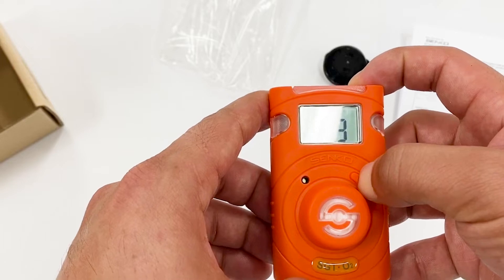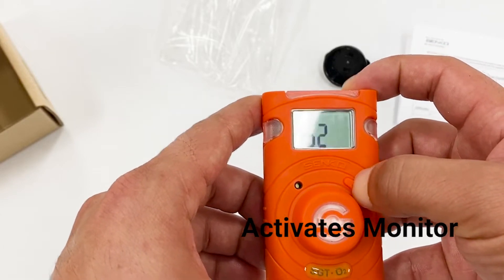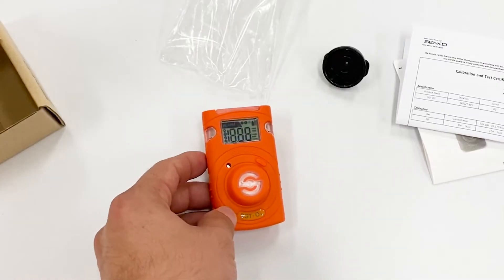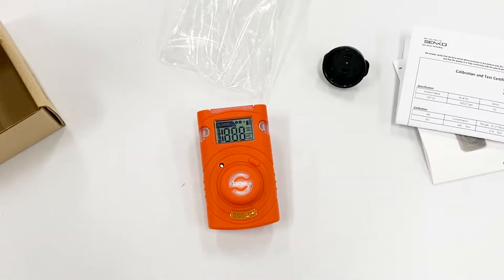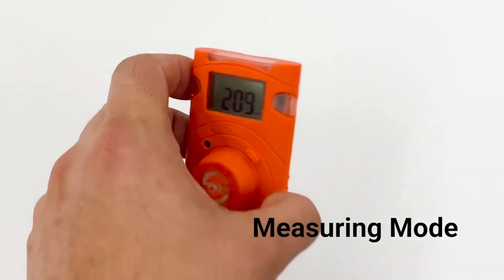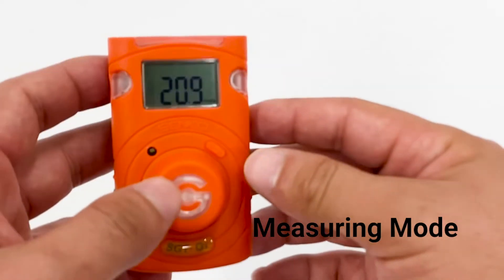Let's turn on the detector and go through the warm up. After the quick warm up, we get the stabilized ambient measuring range. Let's go through it and see the functions available.